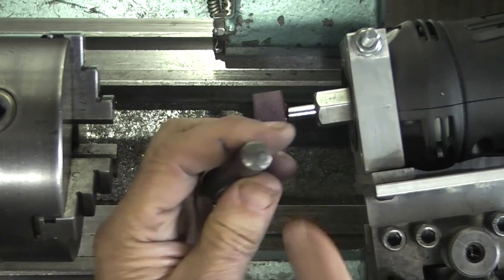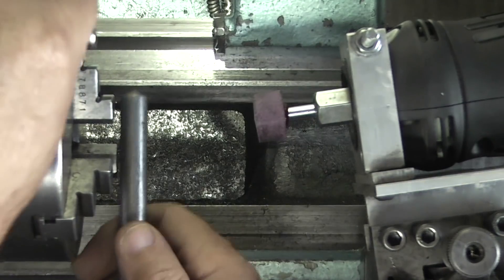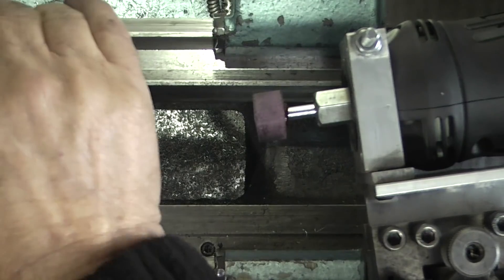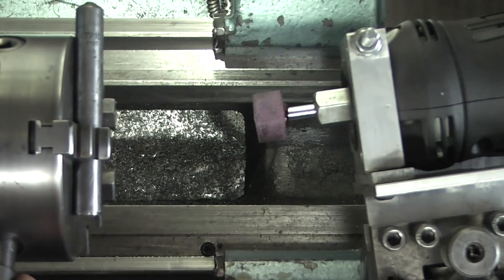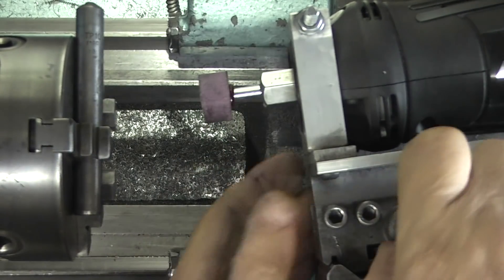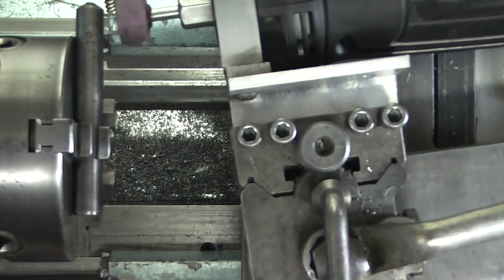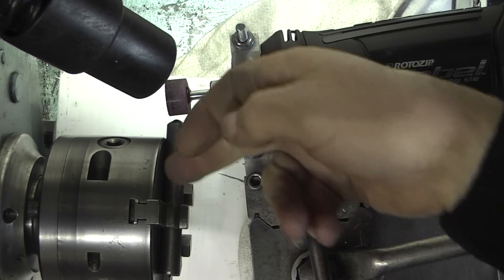For dressing the wheel I use a diamond, which looks like this — just a piece of steel with an industrial diamond in the end. The easiest way I've found of dressing the wheel is to hold it in the chuck. Put the diamond through the chuck; it needs to extend beyond the chuck. Select back gear so there's less chance of the chuck moving.